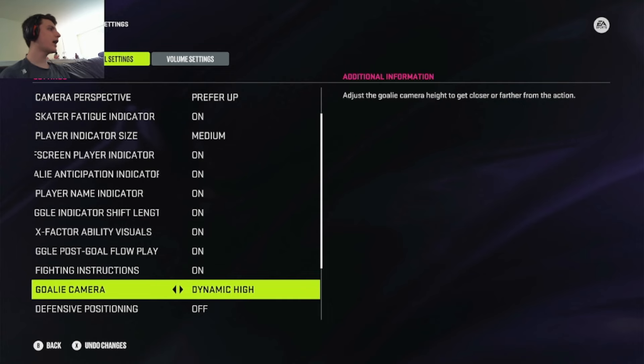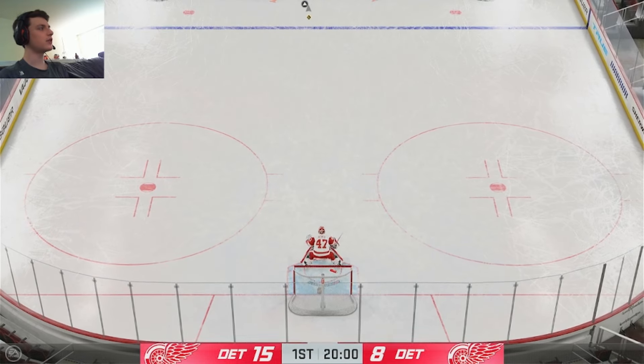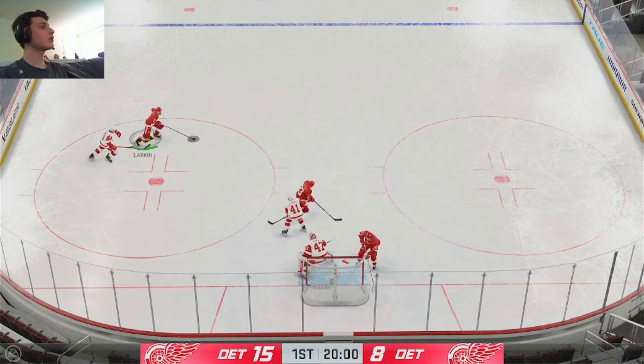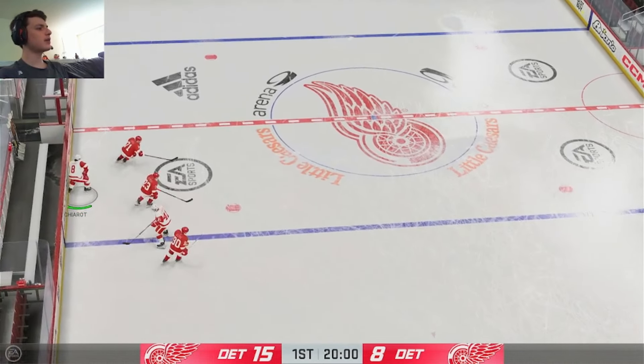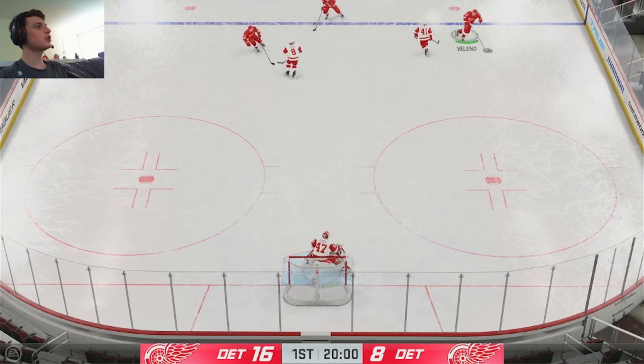Dynamic medium is basically just between dynamic low and dynamic high, so you can view it yourself. Dynamic high — I think you should just use this if you want to use a dynamic camera at all, because you can see both ends of the ice, which you couldn't with dynamic low. It's a beautiful camera for reading plays. Not if you have high ping — if you have low ping you can read plays, and if you feel good in your positioning, then use this camera.